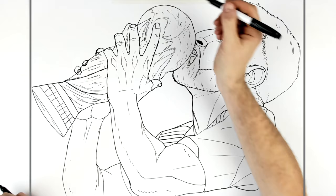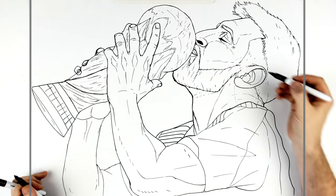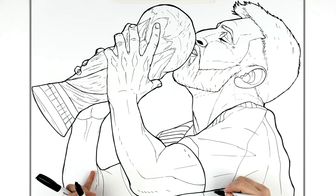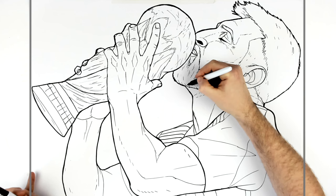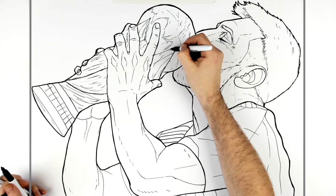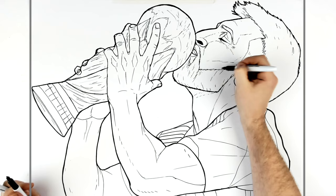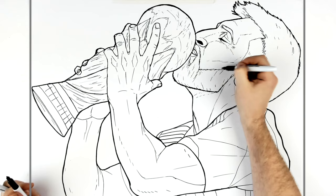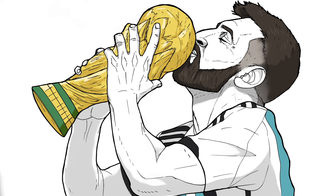Of course you'd color that gold. The last step I usually do is thicken up the outlines just to make everything stand out a little bit more. Down here I forgot some more lines for the black and blue stripes on his jersey, and the crest is just in there as well. I think that's the best I can do — how does it look? It's not bad. Congratulations Lionel Messi, you deserve it. Thanks for watching guys, see you in the next one. Bye!